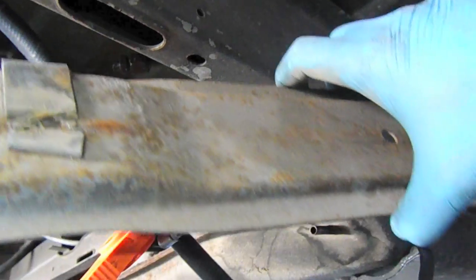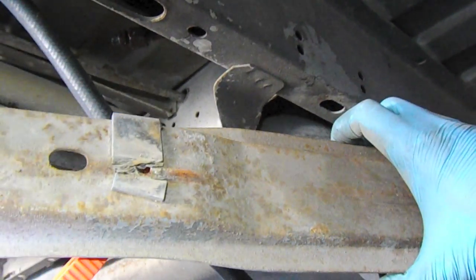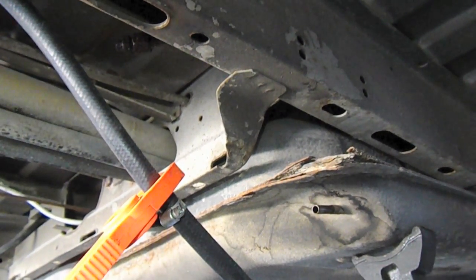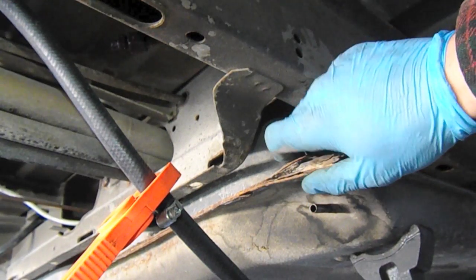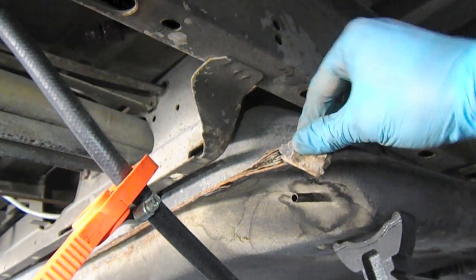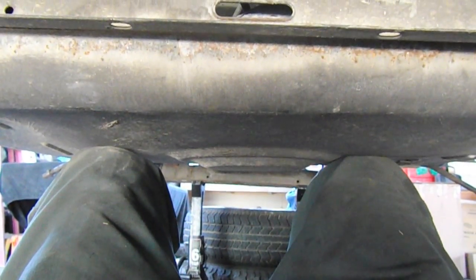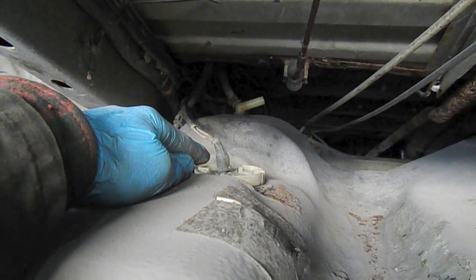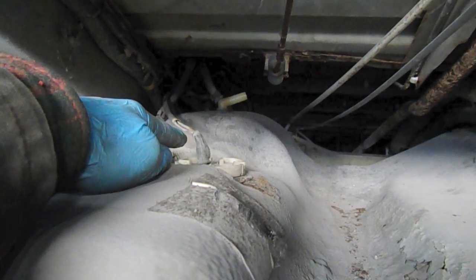I didn't show it earlier, but I was able to get the mounting brackets or support bars for the fuel tank out, and I'm going to be painting those to match the tank. So now we're pretty much ready to come out. This is the method I like to employ: knees under and you just lower it down. You can see we have the fuel level sender here — we need to disconnect that and then everything else is just going to come undone. I need two hands, so I'm going to set you down for a minute.